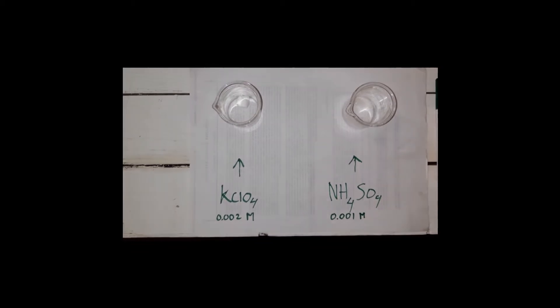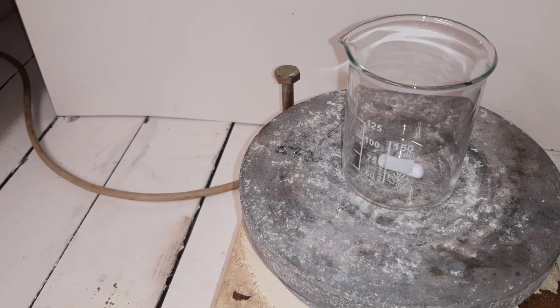So let's first get these both into solution. The first route I was looking at was using perchloric acid by distilling potassium perchlorate and sulfuric acid, but the more I've been reading about it the less confident I feel about that. This is a much safer way to do it.